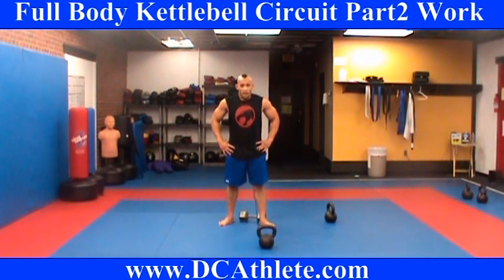Just get that cardio up. Build tons of strength. Build your cardio endurance. Also build a lot of muscular endurance. Help you get in shape. Help you shed that fat and really burn it off — while getting you nice and toned, strong, and energized.